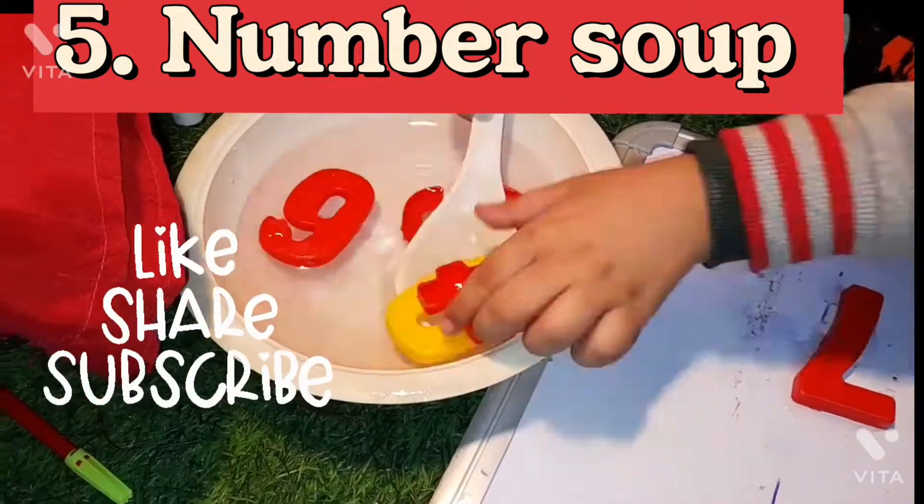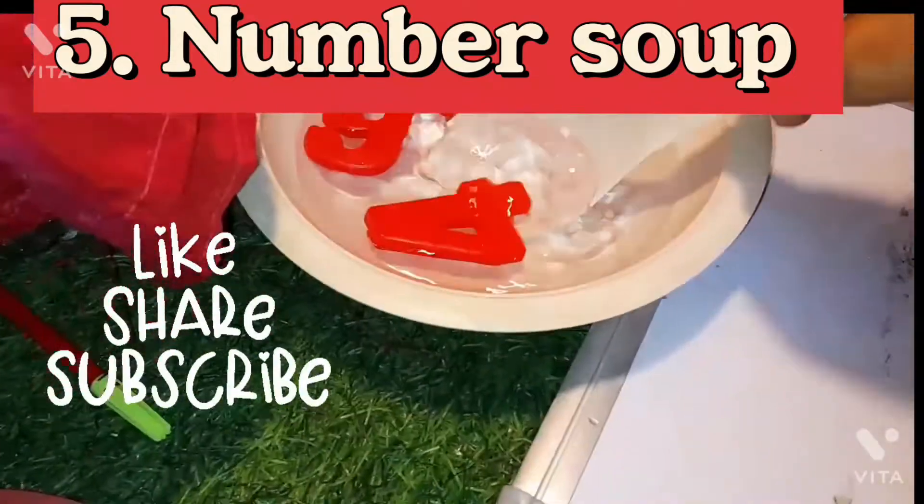If you like our video, please like, comment, share, and subscribe.